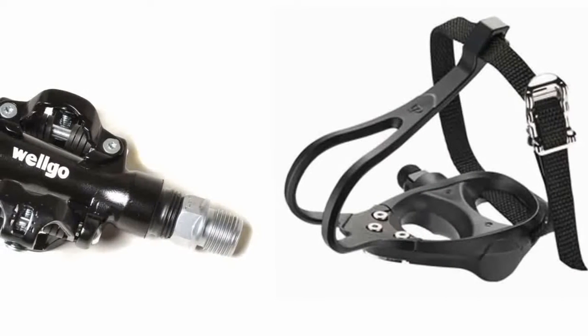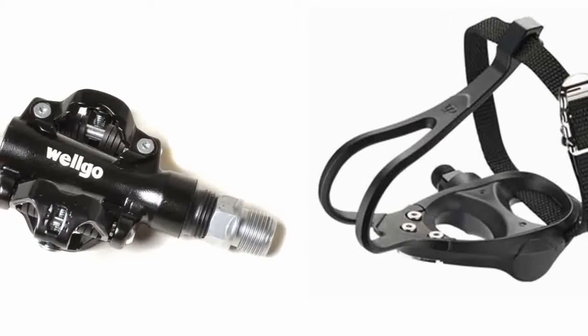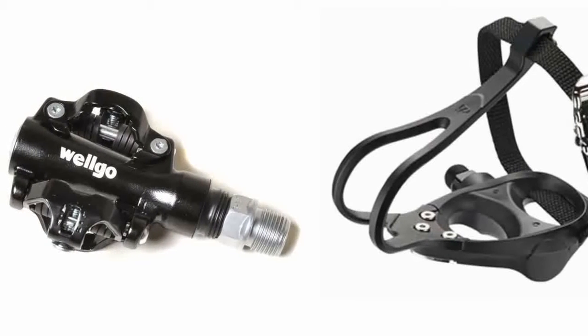For toe clips to be as efficient, you'd have to tighten the straps considerably and then keep them tight to prevent your feet from moving as you ride.